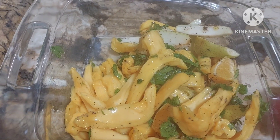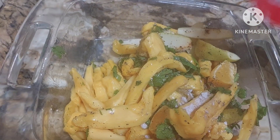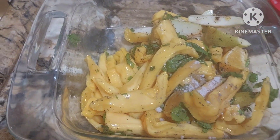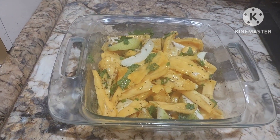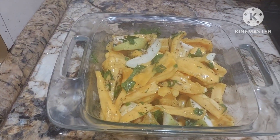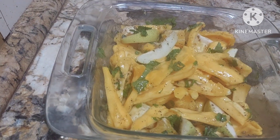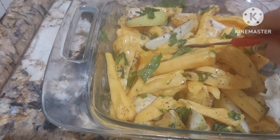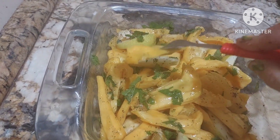Squeeze lemon on the top — believe me, it is truly that yummy. We shall mix it and add black salt. Adjust the salt to taste. You can make such different seasonal chaats — jackfruit chaat is special because jackfruit is both a fruit and a vegetable.